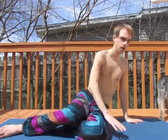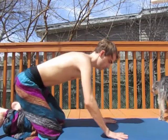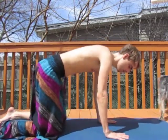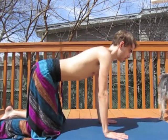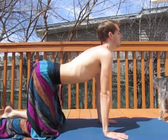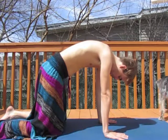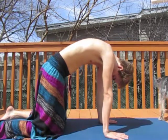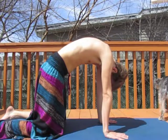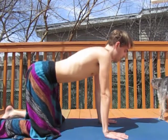Now slowly and at your own pace, come to all fours, or tabletop — knees under the hips, palms under the shoulders. We move into our cat-cow. As you breathe in, stretch your head and tailbone up to the sky. And as you breathe out, let your head naturally sink down and flow, as well as your tailbone — a beautiful stretch for the spine.